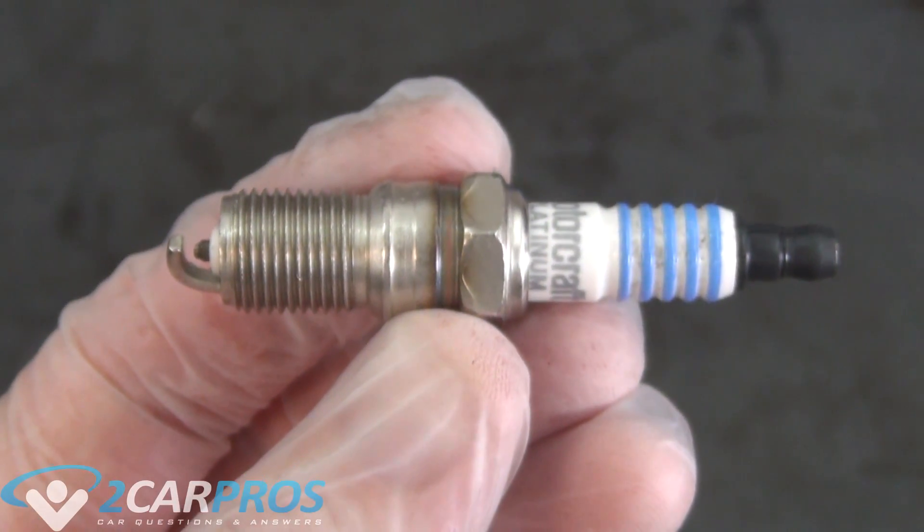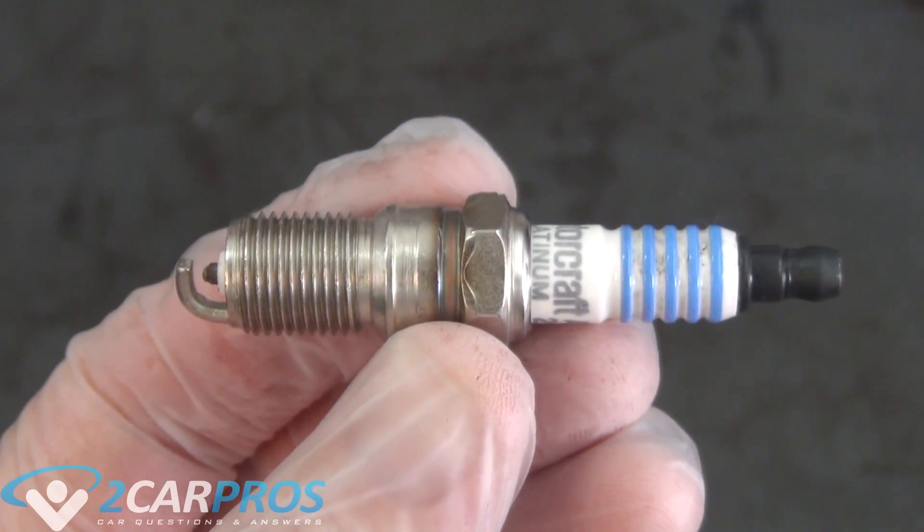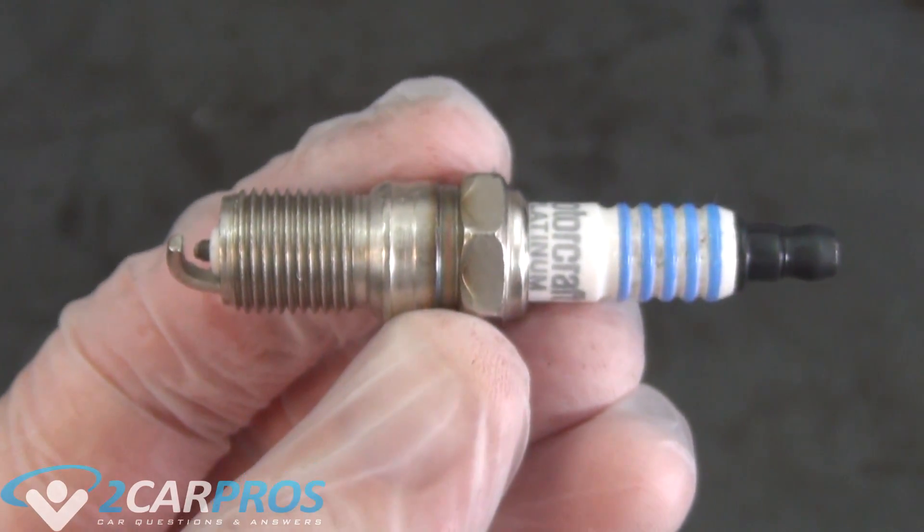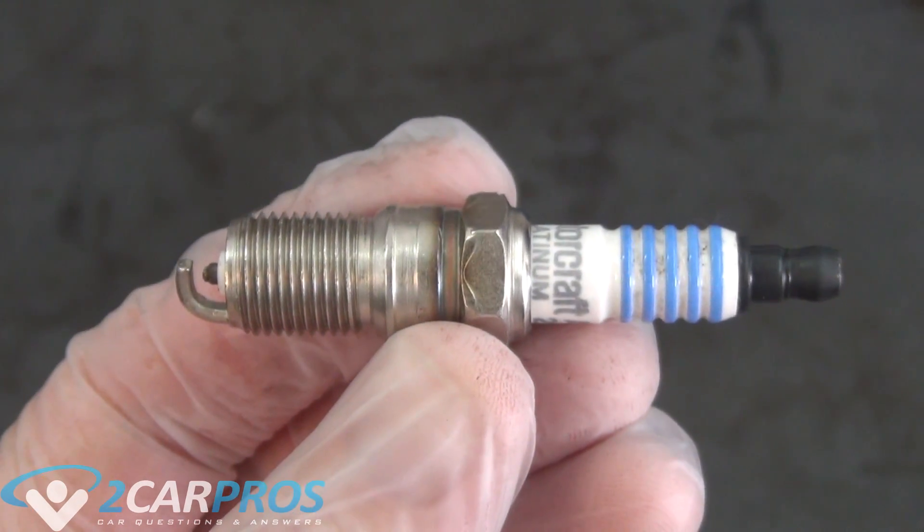And of course, it's always a good idea to double check and make sure you are using the OEM specified spark plugs for your vehicle. If you're using the incorrect spark plugs for your vehicle, that could cause misfiring.